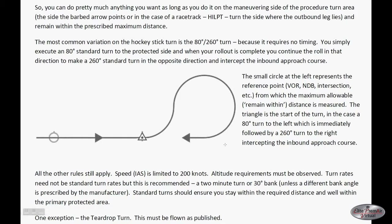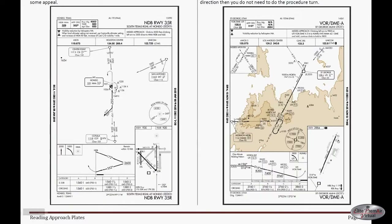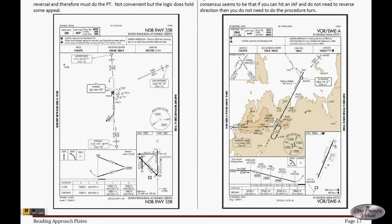This is allowable even if there's a hockey stick type format — you're allowed to do whatever you want as long as you remain within the distances specified for the hockey stick type procedure turn. For the St. George Municipal VOR approach on the right, note that the Mormon Mesa initial approach fix states to be at 10,000 feet, no PT — that means no procedure turn. You would not fly the hold in lieu of procedure turn; you would simply fly from the Mormon Mesa turn and enter the pattern straight in.